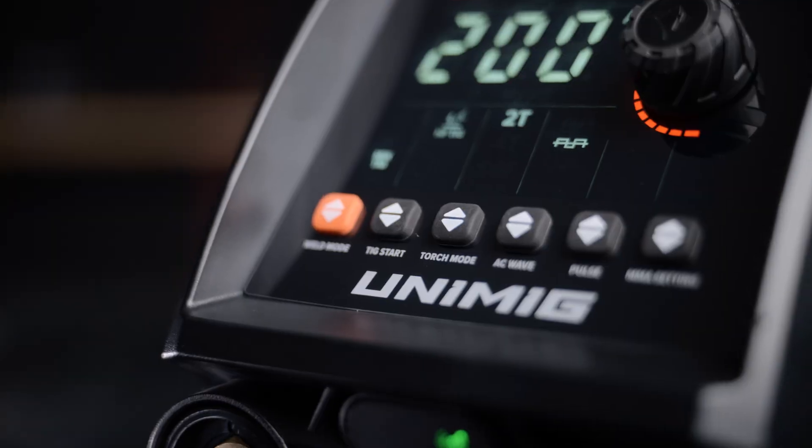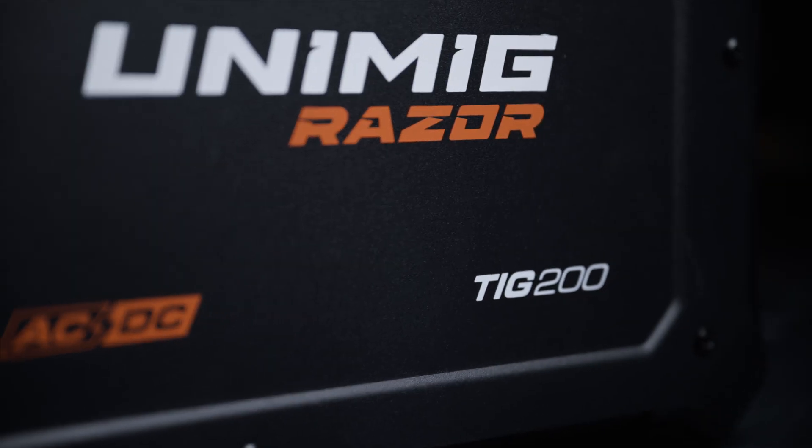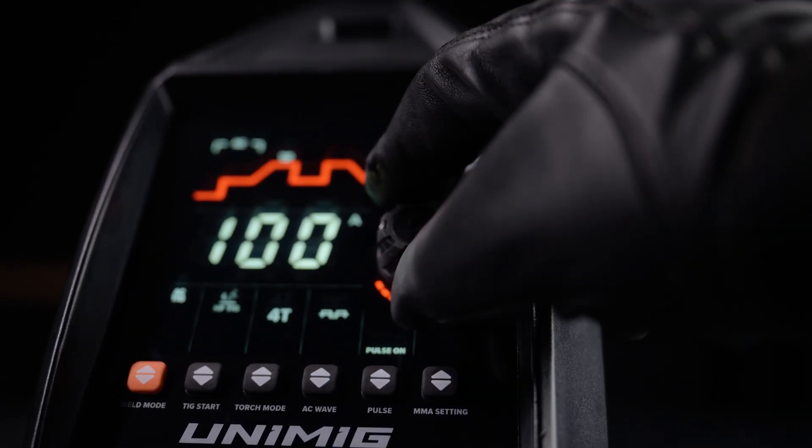G'day and welcome back to UniMig. First things first, you'll need to get the machine turned on and connected to the gas, ready for welding.